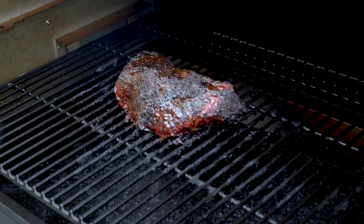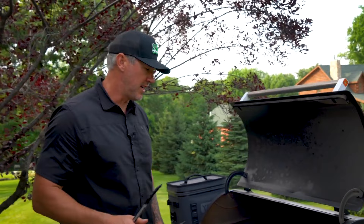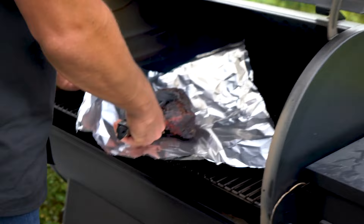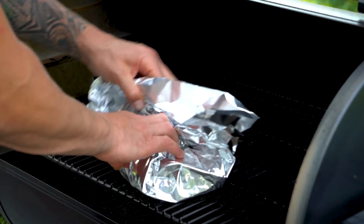I just turned the grill to the shutdown cycle — this is so important if you're a Traeger person. Going to that shutdown cycle is absolutely critical for extinguishing those pellets. Now I'm going to take this amazing tri-tip, set it on some foil, and wrap it up tight.